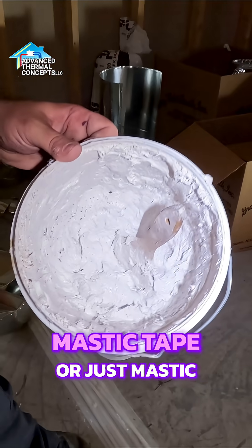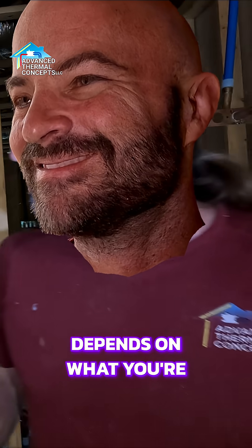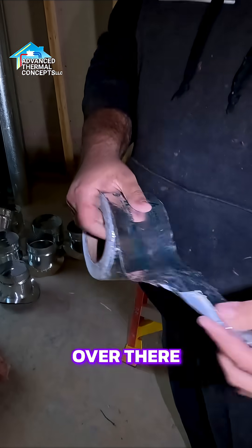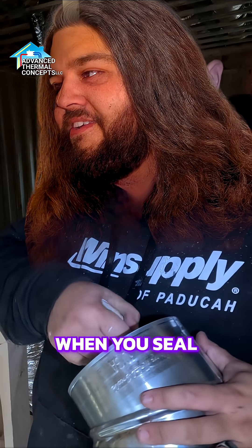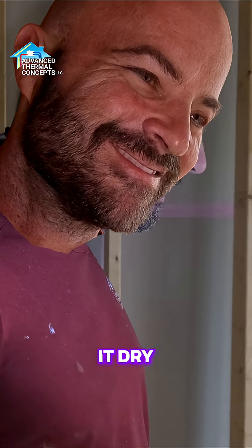Mastic tape or just mastic? Depends on the application, really depends on what you're asking. We've got a roll of mastic tape over there. Mastic tape is for more sealing, like sealing your ductwork or doing like when you seal your transition — especially if we need to cover it right away and we don't have time to let it dry.